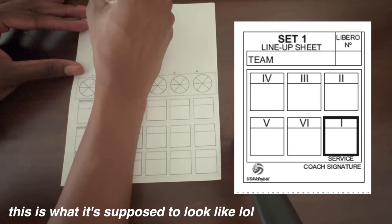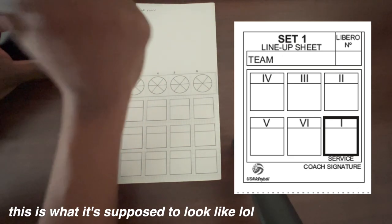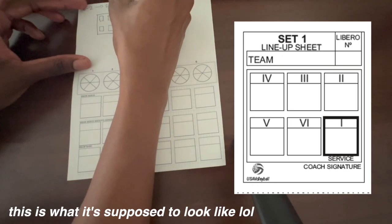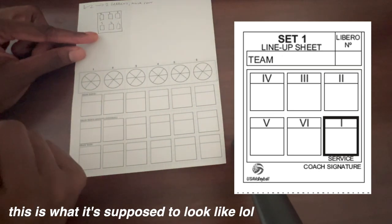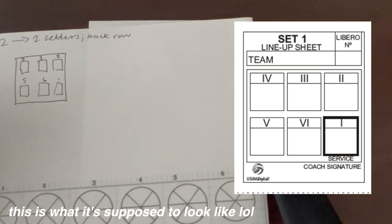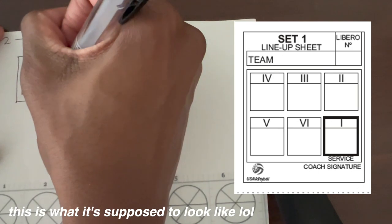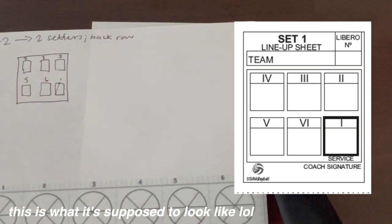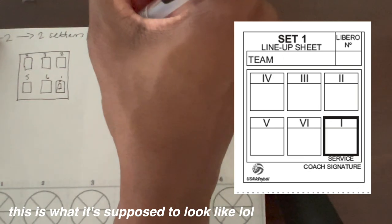Let's write our lineup real quick. I'm going to draw a little fake lineup sheet that you would get if you're playing club or something. So let's write these little boxes — not really accurate, sorry, but it's close enough. Okay, so this is one, two, three, four, five, six — those are the zones. Let me zoom in and show you guys. On the lineup sheet, you're always going to fill out — typically players don't fill out their lineup sheet, coaches do this. Let's say in zone one, we have number two, and that's our setter.